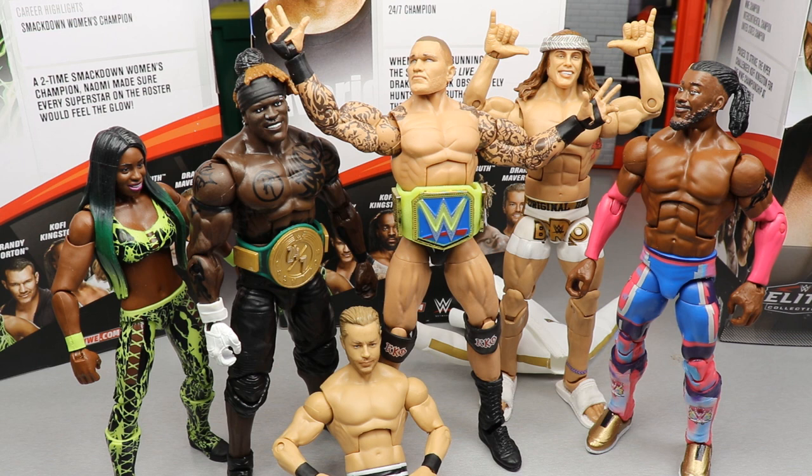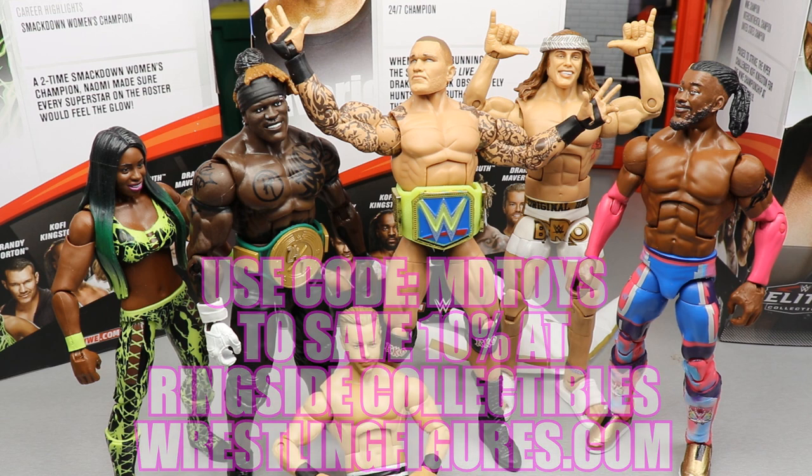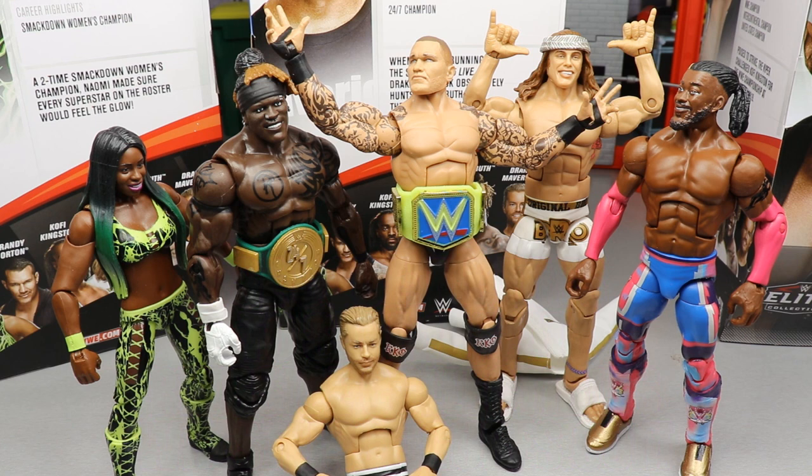I am looking forward to Elite Series 79. If you guys would like to pick up any of the figures you saw in today's video, go over to Ringside Collectibles or WrestlingFigures.com and use the promo code MDToys to save yourselves 10% when shopping over there. You can grab one or all of these figures — just Google Ringside Collectibles and it will pop right up. Subscribe to the channel, follow me on Instagram and Twitter at MyDamnToys, and I will see you guys in the next video.